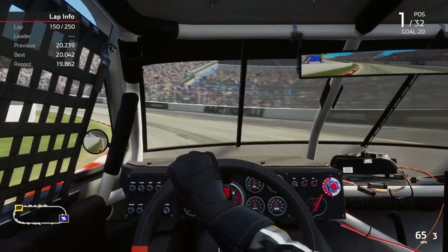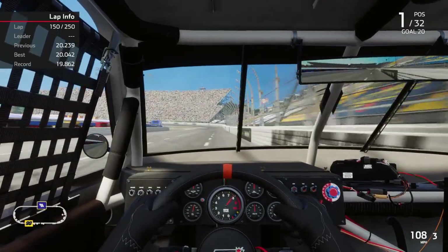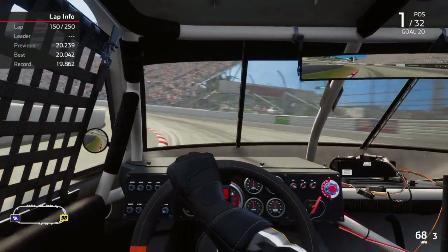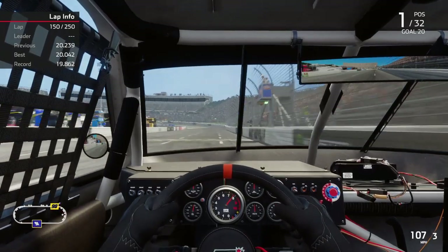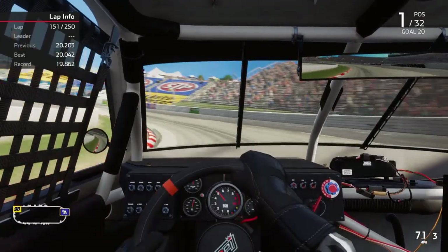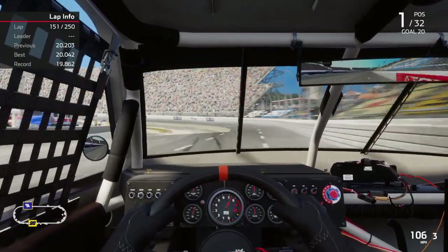Why do you run 60s at Daytona and Talladega? Basically, the loose car is the fastest setup. And you can compensate by closing up the tire stagger — the difference between the left side tires and the right side tires. It used to change the diameter of the tire with the bias ply when it was huge.